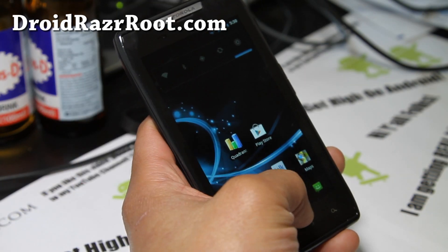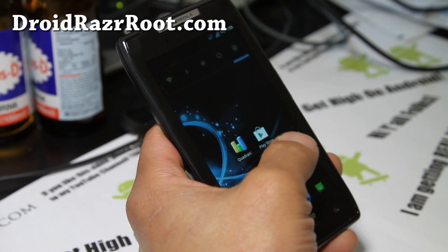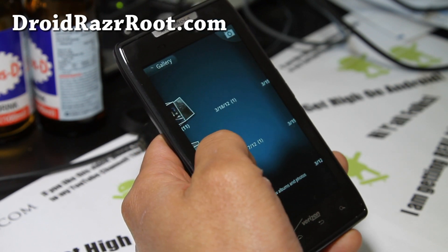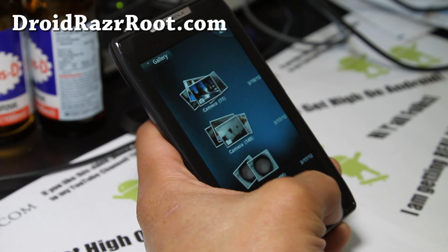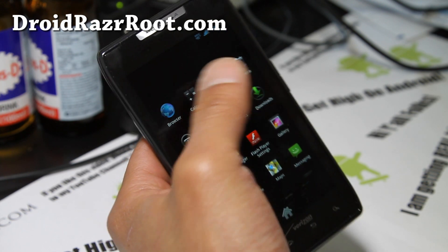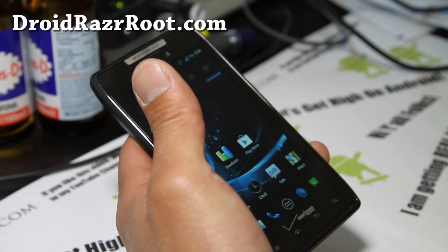A lot of the blur has been removed, as you can see, and it's actually a pretty good ROM. It does come with the AOSP Gallery, which hooks up to your Google Picasa online photos if you have it. It also has an AOSP alarm clock, email, calendar, and sound recorder.